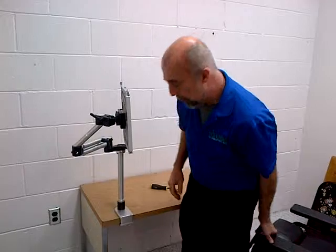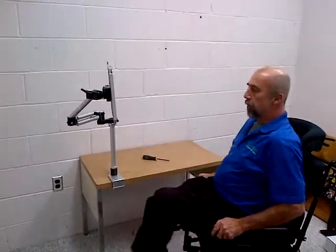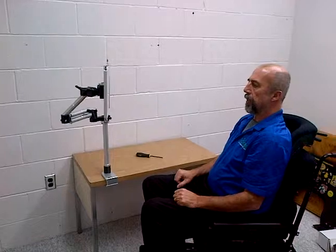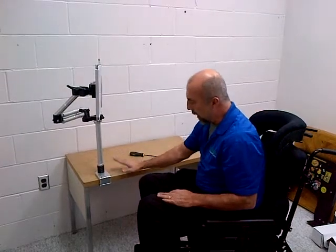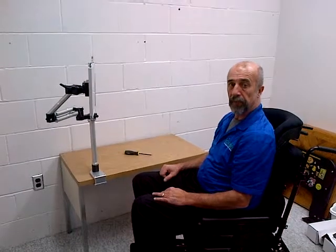This could be an iMac, and our client would be pulled up in their chair and then the arm would be set for the client's needs. All the upper setup would be the same as on the chair, just being allowed to take it off the chair and mount it to a table with the use of the table clamp. We'll see you again in the next one.